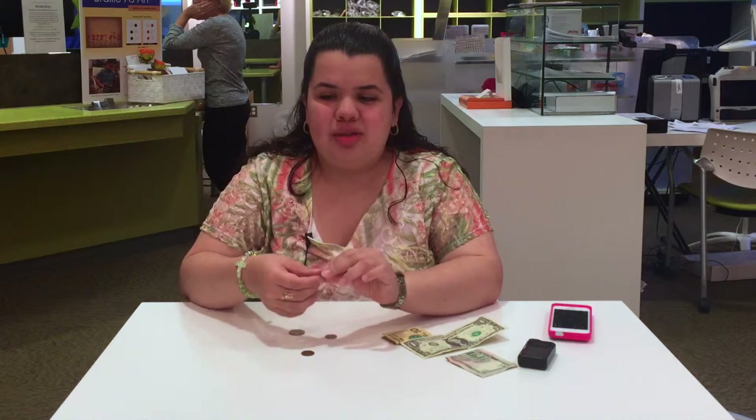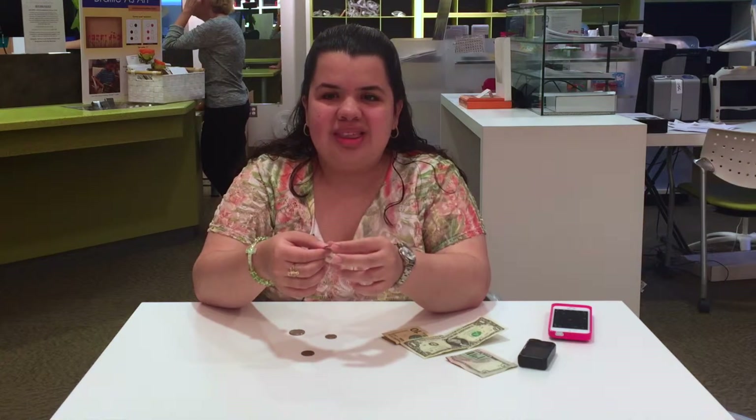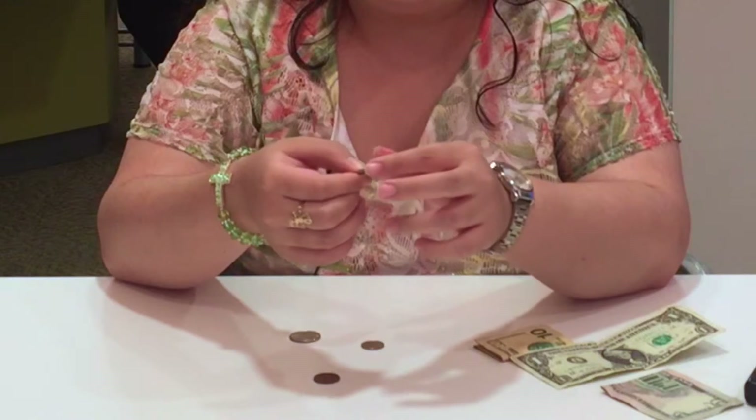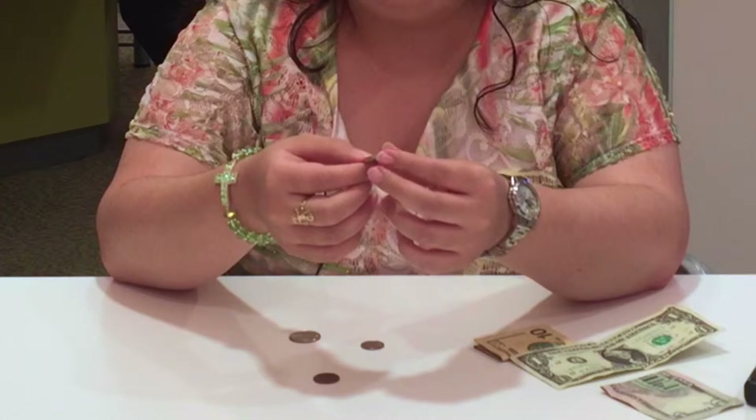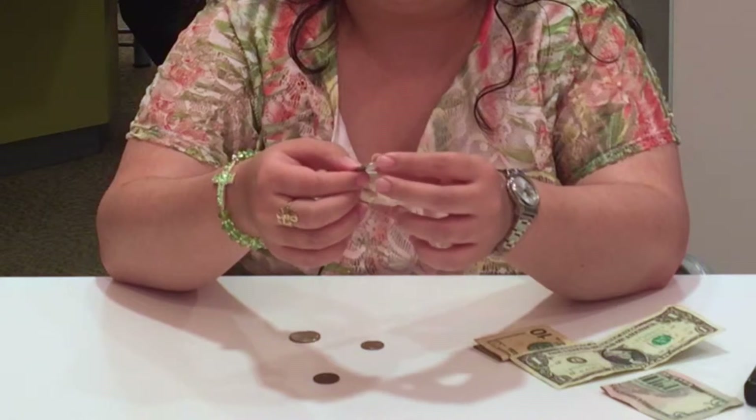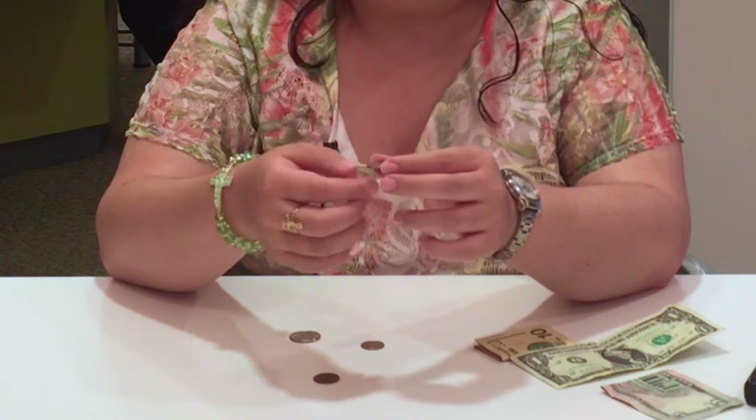Going on to the nickel — it's slightly thicker, it also doesn't have any ridges, and it's slightly bigger than the penny. So that's the distinguishing characteristic for a lot of us.